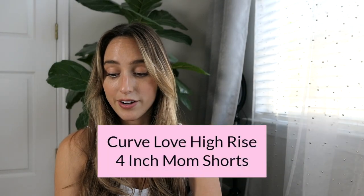These are the Curve Love High Rise 4-inch Mom Shorts in size 25. I'm going to try on the exact same pair in a 24 later in the video, but these 25s fit perfect — very true to size. I noticed the white items seem to fit looser than the black and denim. I prefer the 4-inch inseam in all Abercrombie shorts because otherwise I find I'm falling out of the back.